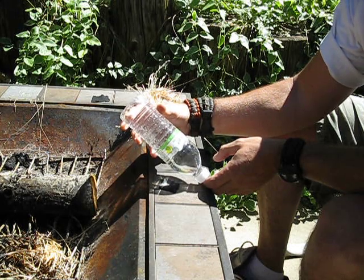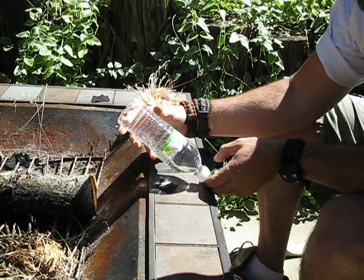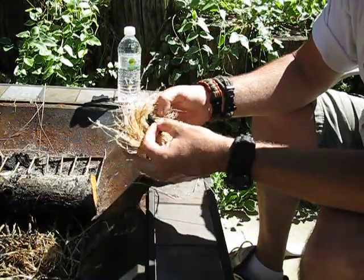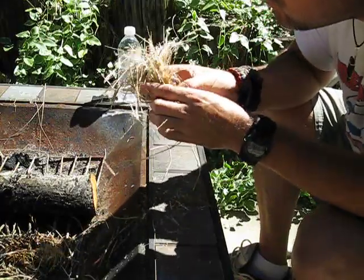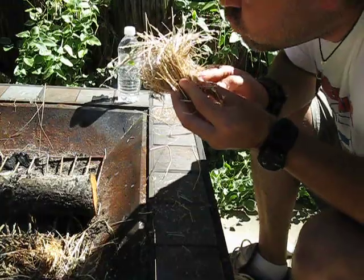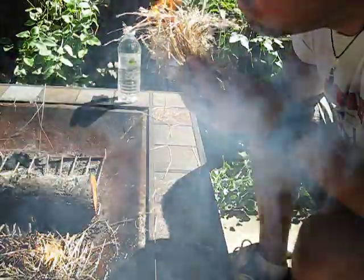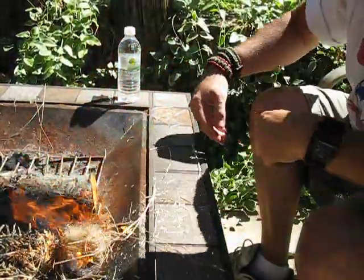That's a pretty good dot right there. We've got it already. Take our char cloth into our bird's nest. And just like that — fire with water.